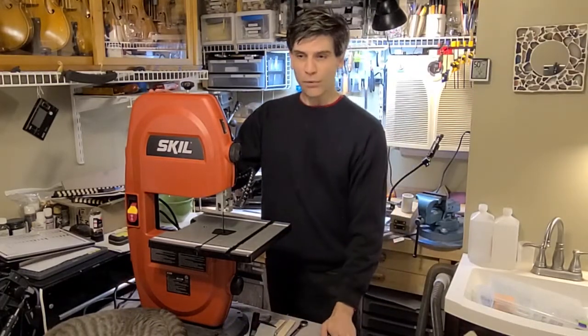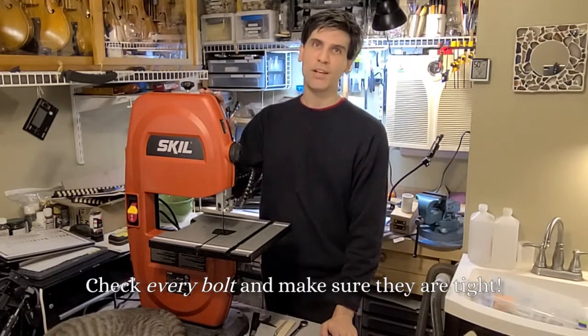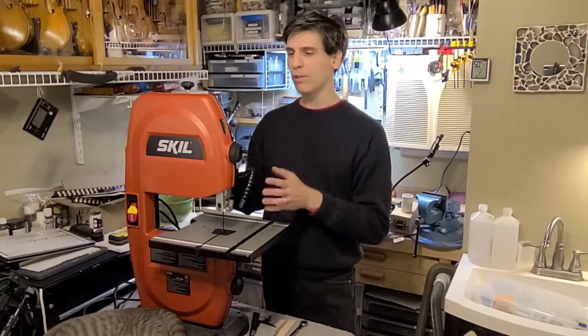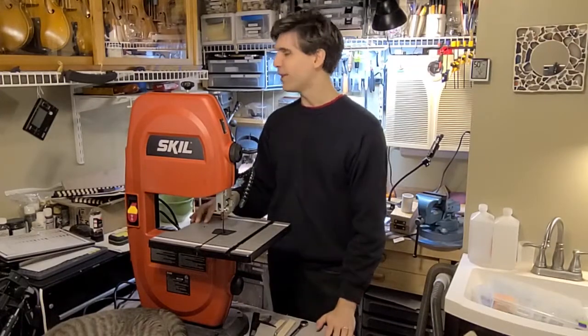Would I recommend it? If you have the time and the disposition to set it up properly — and it has to be set up properly — then yes, absolutely, this is a good saw. My only problem with it now is figuring out where I'm going to put it.